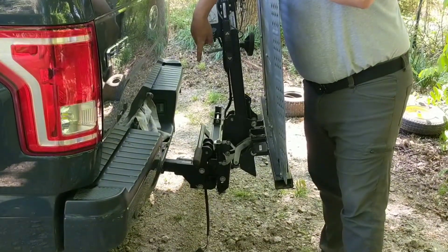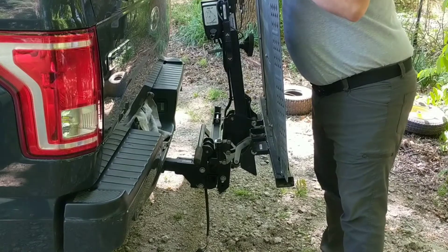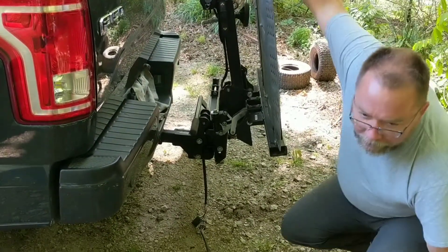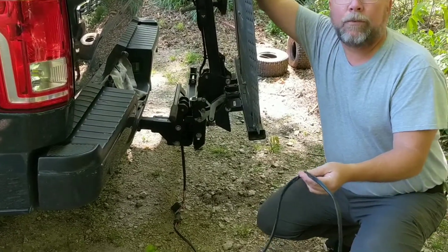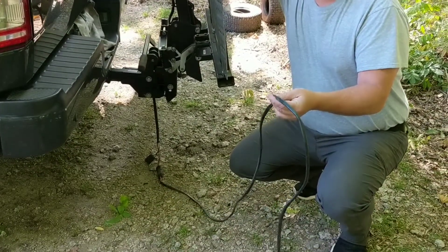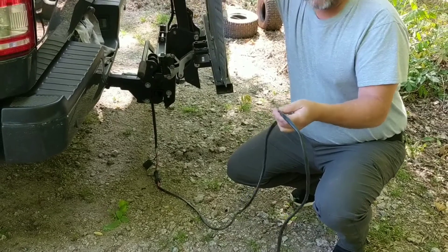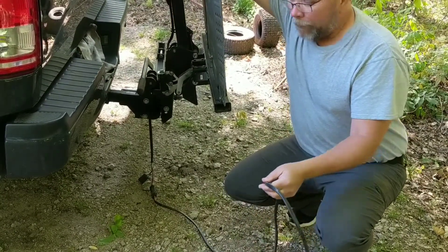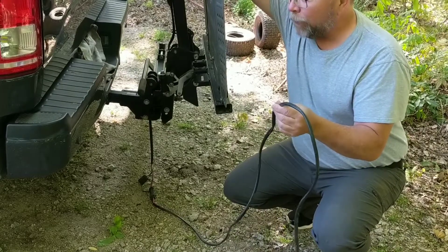What you need on your vehicle is a two-inch hitch. The power, as you can see here, will be direct wired to your battery in your vehicle. For this demonstration we have it hooked up to another battery, but that's what that's for.